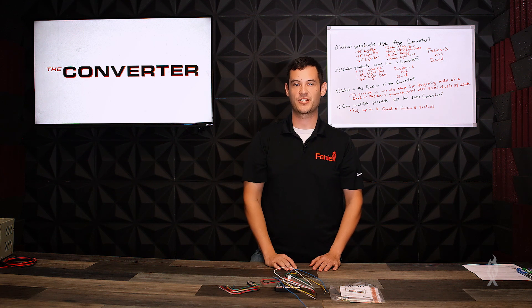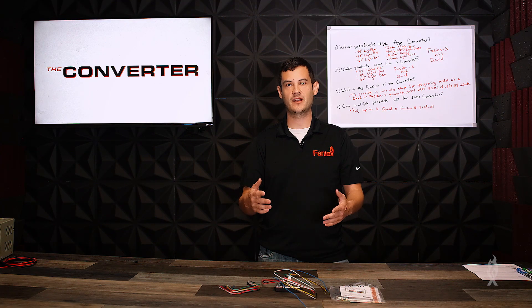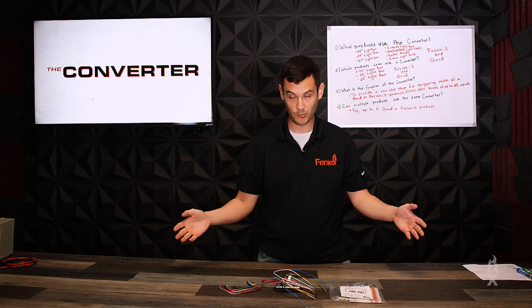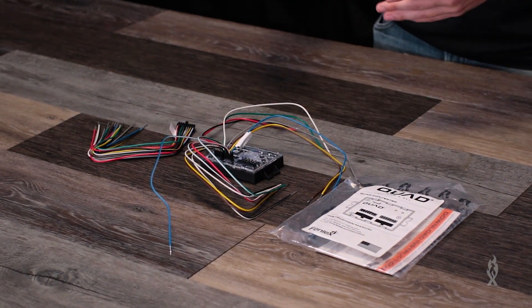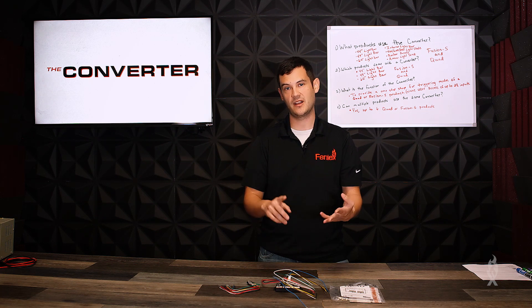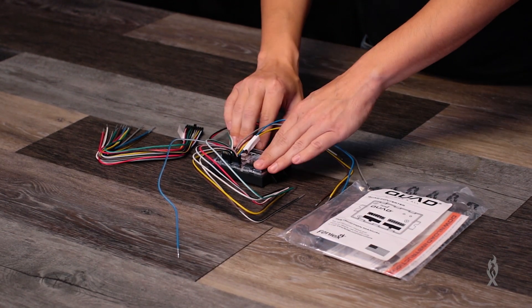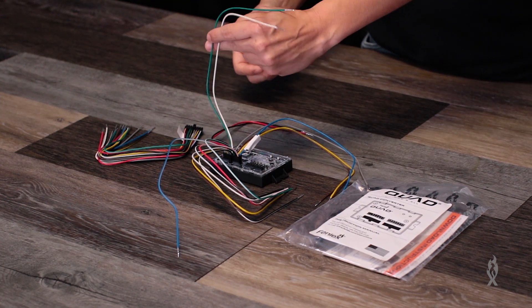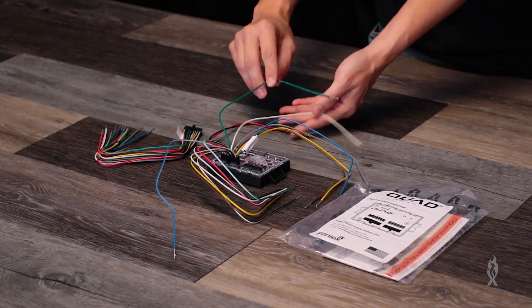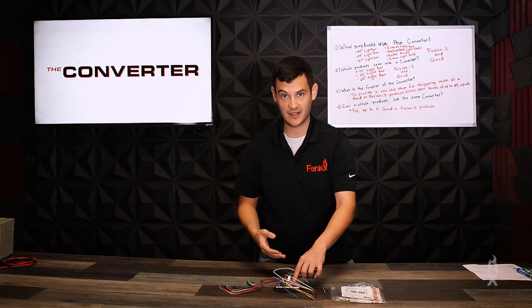On to the last and final question: can you plug in multiple products to the same converter? Yes, you can plug in up to six Fusion S or quad products to the same converter. You take the green-white wires from your products and bring them all to the converter. So if you have a 49-inch light bar on top of the vehicle, a rear interior light bar, and some rocker panels, you take all of those green-white wires and wire them up to inputs A and B on your converter. Then you can set each mode and each pattern using the tactile buttons on the converter.